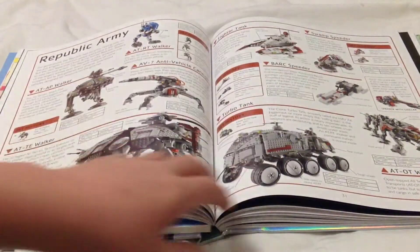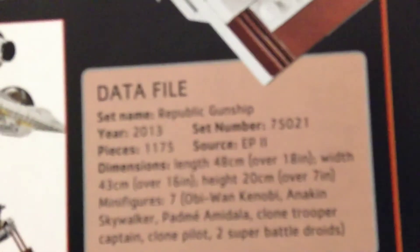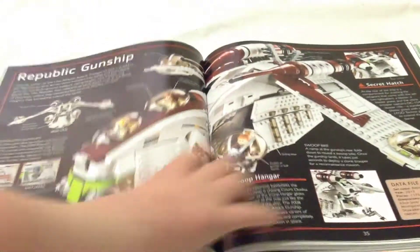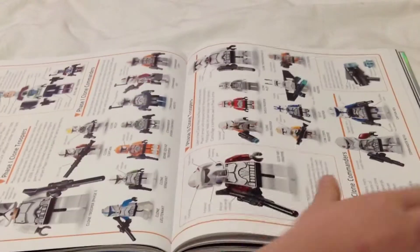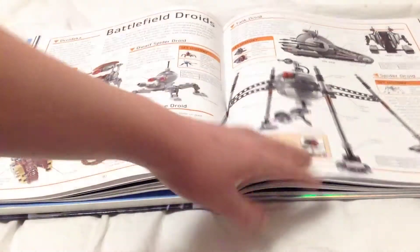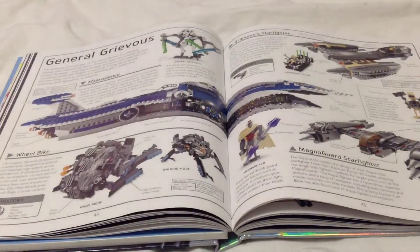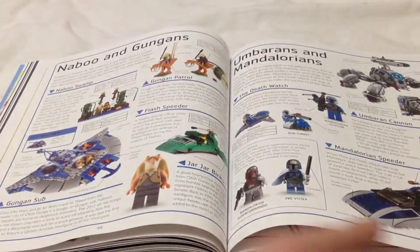We've got the Republic army with land vehicles, Republic navy with space vehicles. The gunship gets its own page, and on sets that have their own pages there's a data file showing the name, year, number, piece count, source, dimensions, and how many minifigures it comes with. There's the clone trooper page, the separatist army, battlefield droids, droid codes, spider droids, separatist navy, and General Grievous gets his own page. We also have Geonosians and Naboo and Gungans.